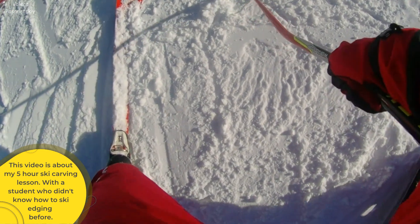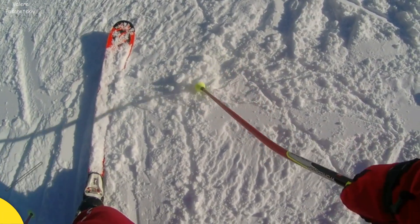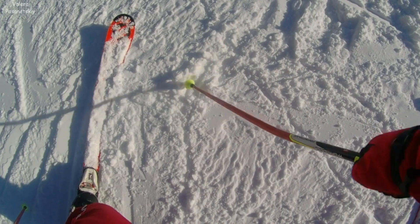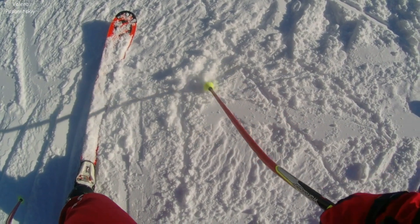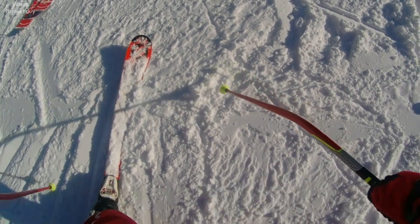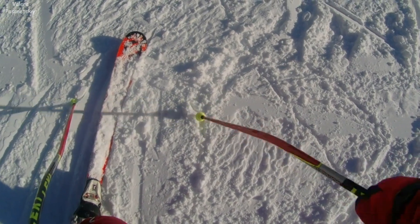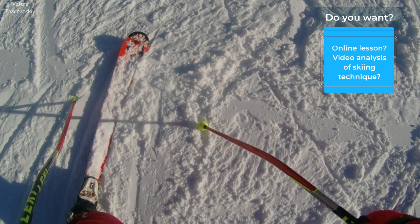And here, the front part of our skis looks down the slope, right? Yesterday we were very few, then they are in this place, a little further here — the upper body down. Here we have a movement of a change from one turn to another turn.